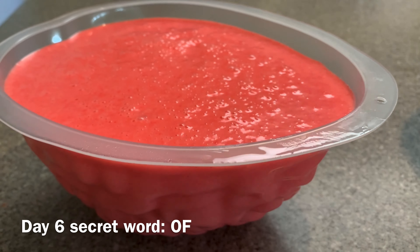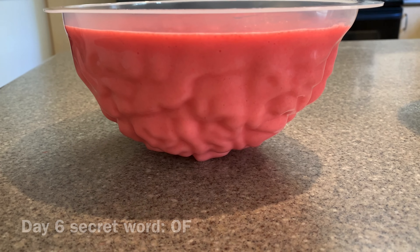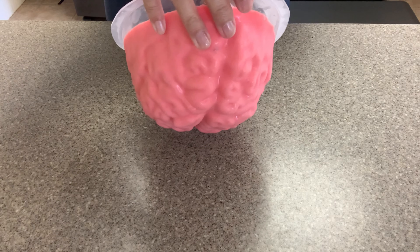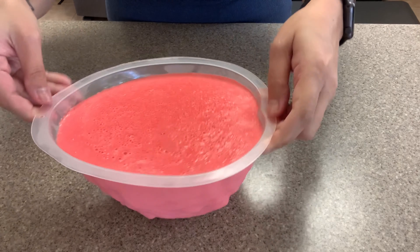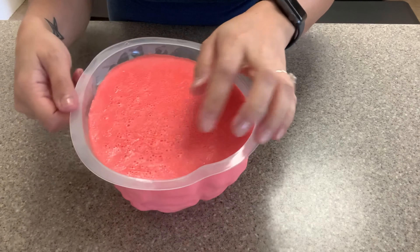I should also let you know that if you don't like the creamsicle flavor, you can use just regular jello, but I would cut down the amount of water and you'll probably use an extra pack of jello to fill up the mold. That way the gelatin will be a little more firm so that it holds its shape.